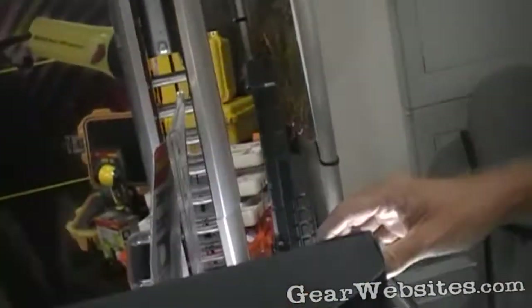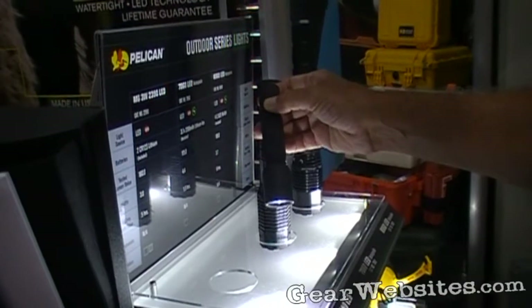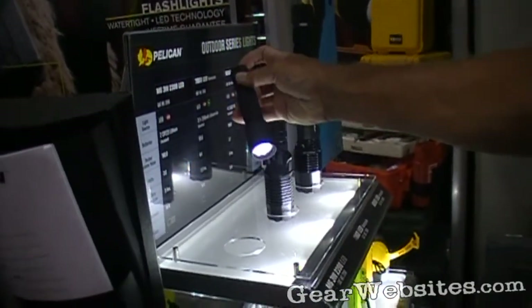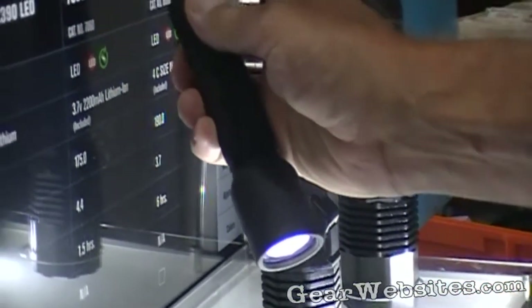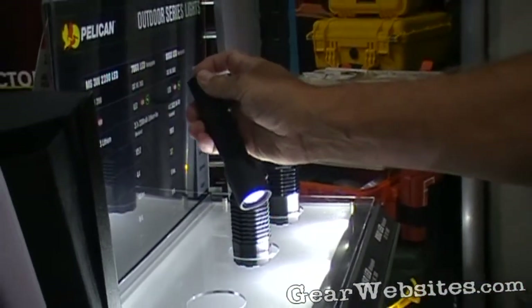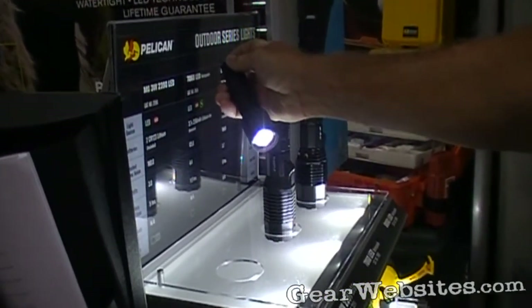This is our 2390 tactical light and it now has 190 lumens. It comes with a type 3 anodized body and has 8 hours of burn time. After those 8 hours, built-in circuitry will allow you to still operate the flashlight for an additional 8 hours at 15% output, so it will not kill the light. This is an exceptional value at a $149 retail.